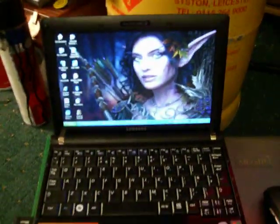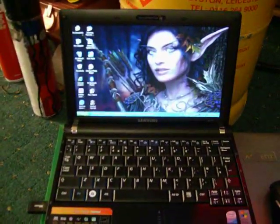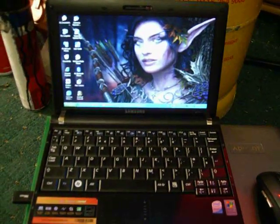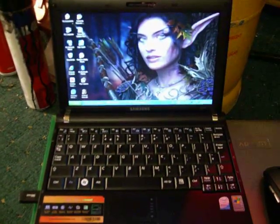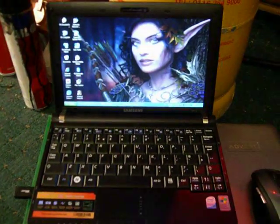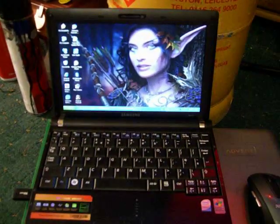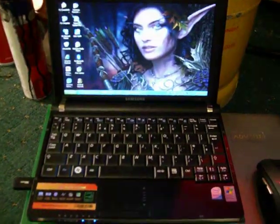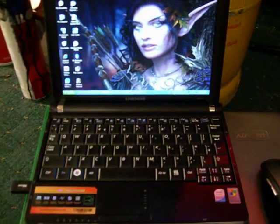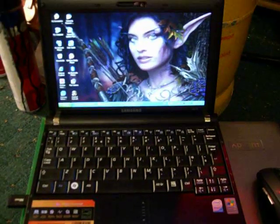Great little notebook, and you can upgrade it from one gig of RAM to two, which I will be doing, just simply and solely for World of Warcraft — it'll make it a bit faster. But if you're going into PC World or anywhere like that and they say it won't run on a notebook whatsoever, well, you've seen that it does. Obviously they don't know what they're talking about.